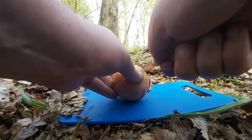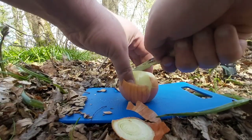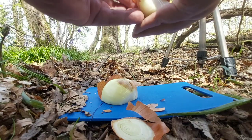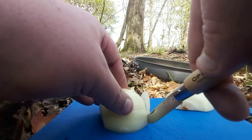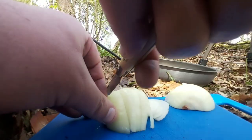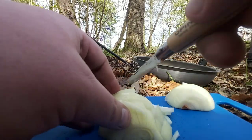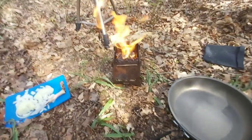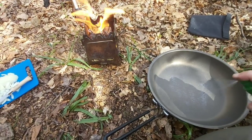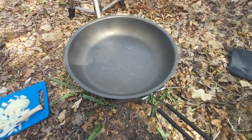Let's chop the onion. The fire's going. Let's get a little bit of oil on the pan. Get the pan on the fire, get my onions on, chop my onions.